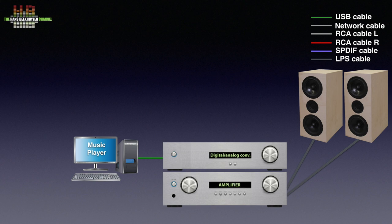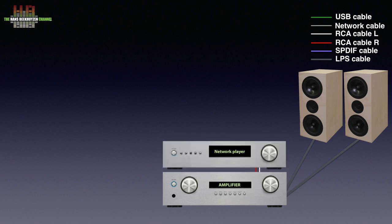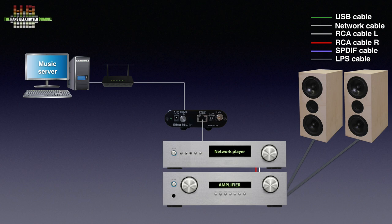Using USB will give the best sound quality, but not all DACs have USB inputs. The EtherREGEN's B ethernet socket is connected to the ethernet socket on the computer. Then one of the ethernet sockets on the A side is connected to your router. If you use a streamer or network bridge, the EtherREGEN's B ethernet socket connects to your network player, while one of the A side ports connects to the router. The computer, functioning as a music server or network share, is also connected to your router or to the A side of the EtherREGEN if that's more convenient.